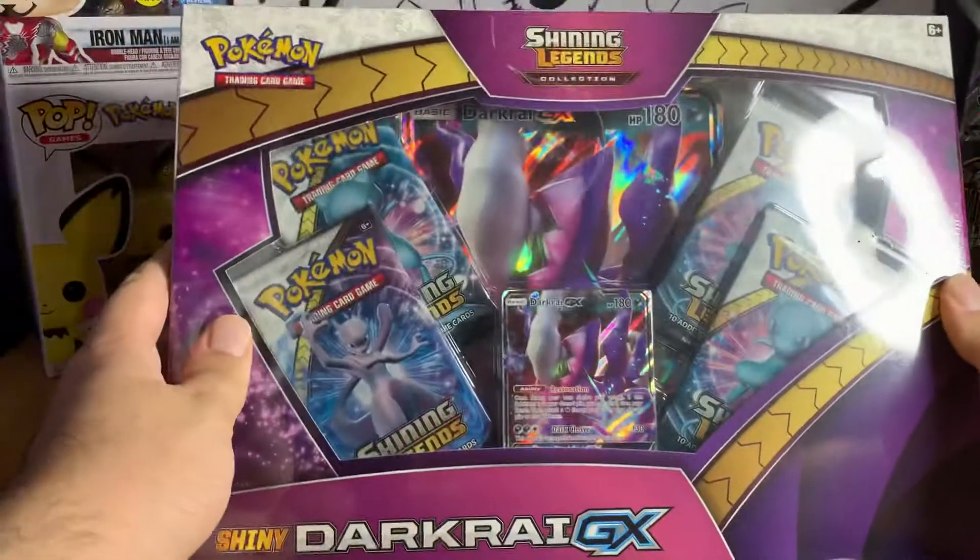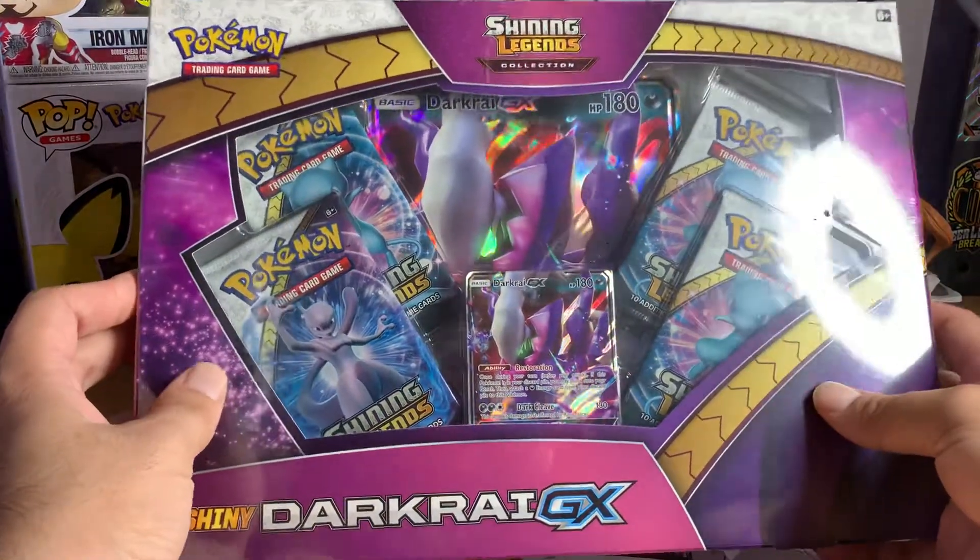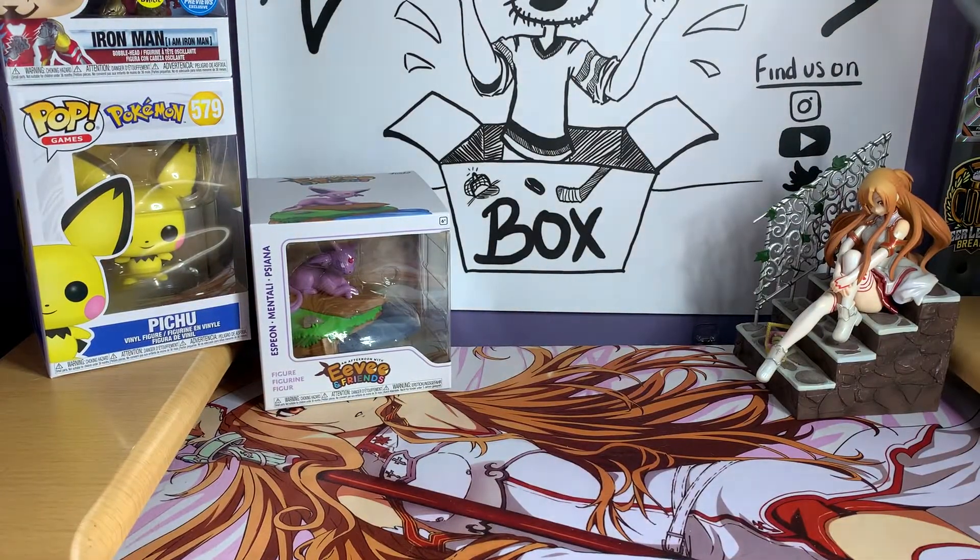Our opening today will be us opening not one but two of these Shining Legends Darkrai boxes. We got several from the local Walmart — they actually had a whole bunch of them. I've been opening a couple off-stream today and decided let's just do a few on camera and post it. That's what this channel is about — just posting whenever we want, about what we want, as we collect it.